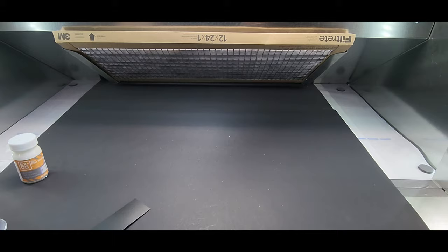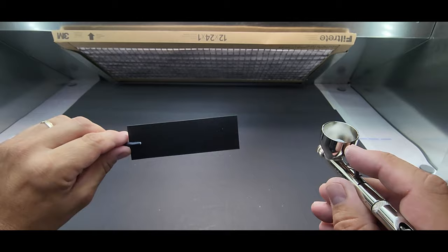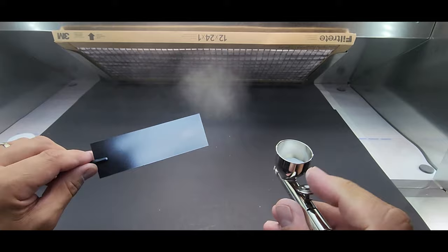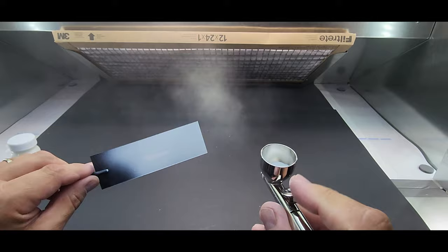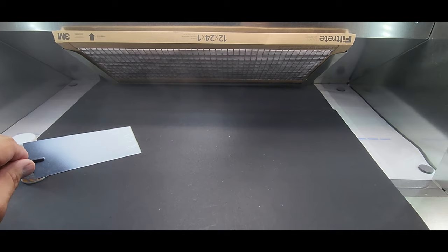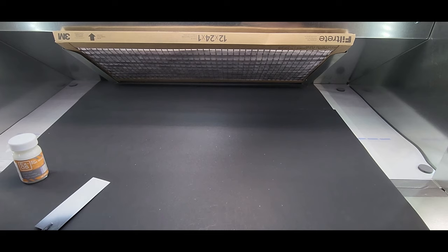Next up EX05 EX flat white by Gaia. Coverage is really nice. It went on like glass, covered really good — wow that's a good one. Moving on quick, next one.